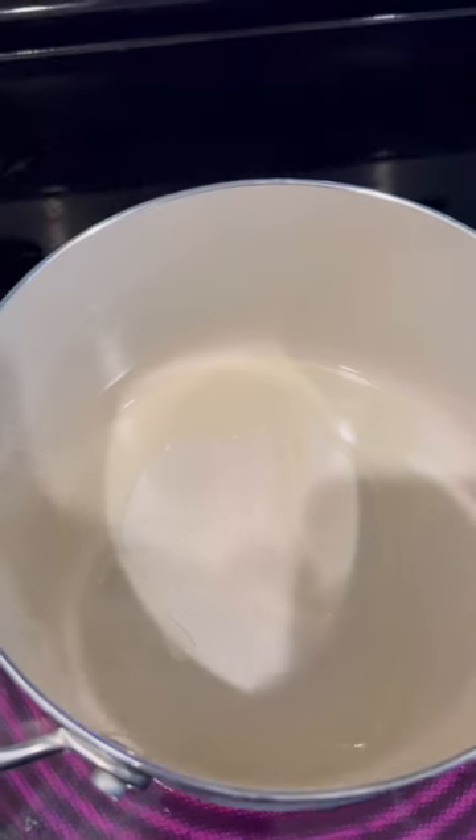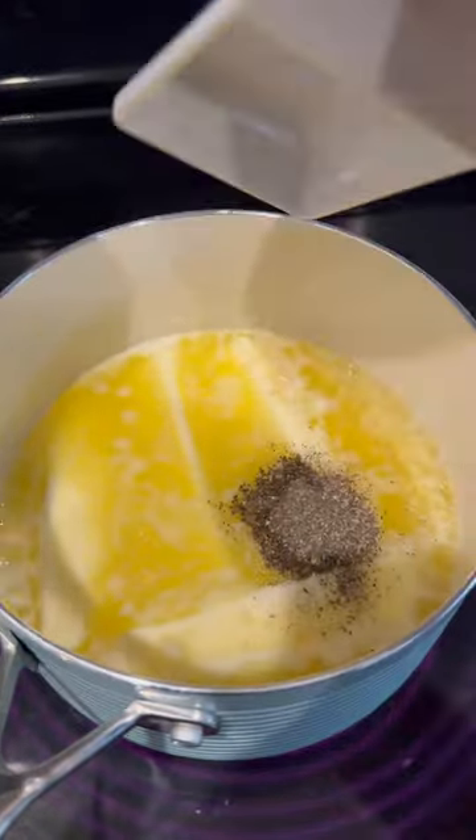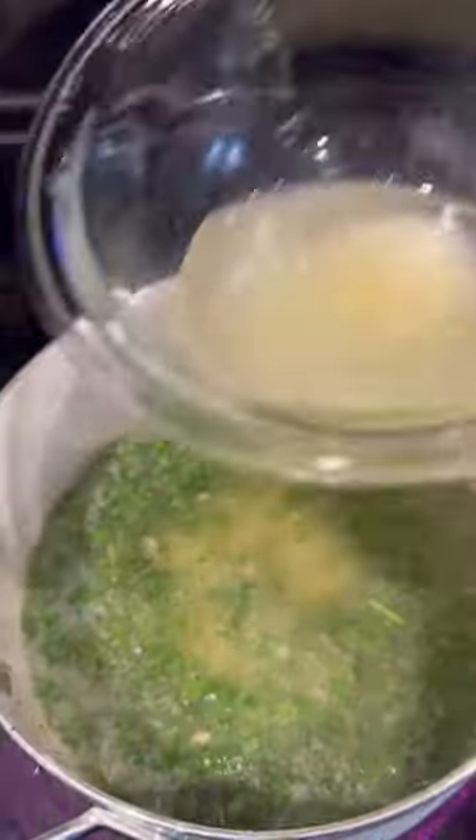Now we're going to make a roasting sauce and a dipping sauce. For the roasting sauce: one cup of garlic, four sticks of butter, some salt and pepper, some chopped parsley, and one squeezed lemon.